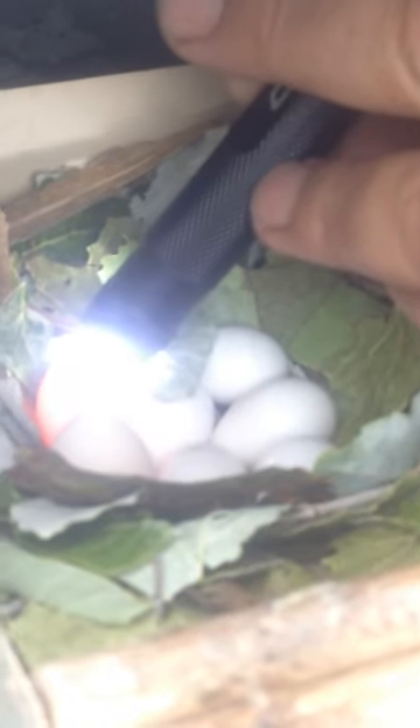If you look, you'll see that this egg has got veins in it — see the veins? — and the egg has got a reddish-orange tinge. This egg has nothing in it. They're all laid at the same time, they all should develop at the same time. This is going to be an infertile egg; there's no life in there. That's what we would call clear.